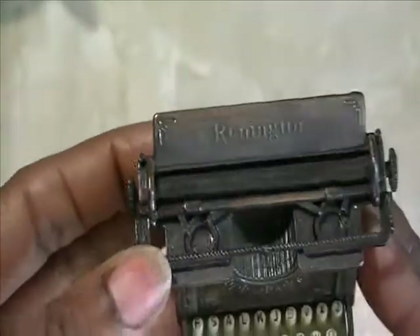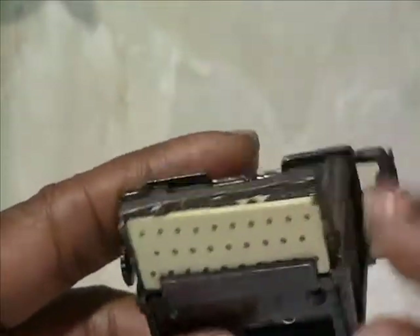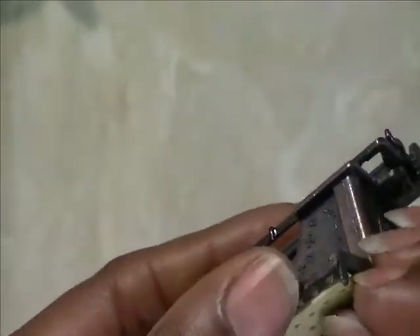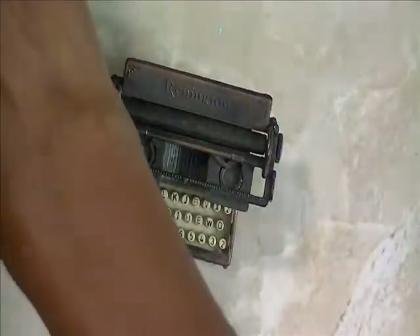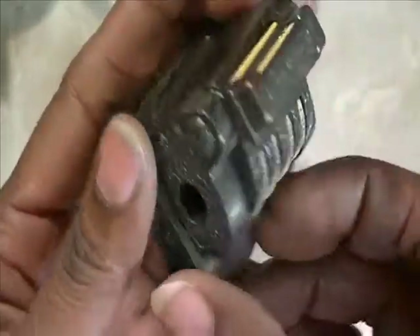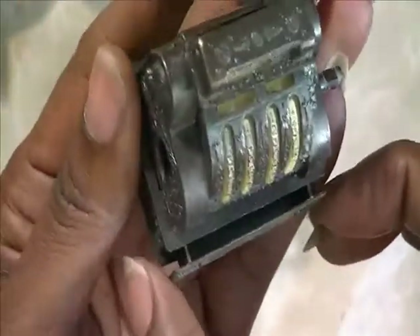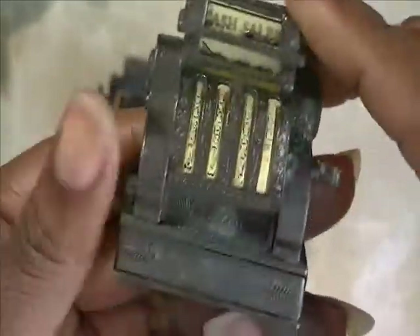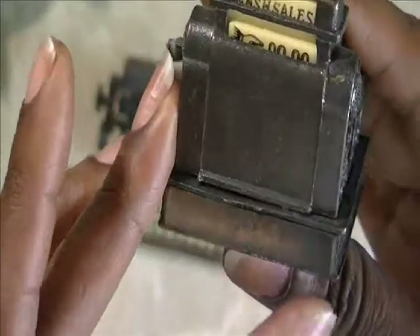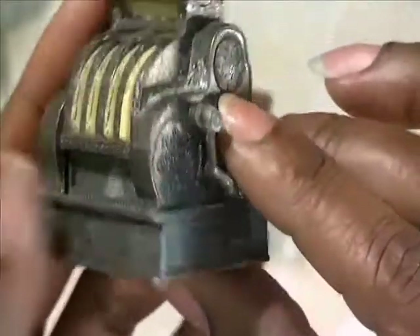This is a typewriter, and it's in pretty good condition except I see that this plate needs to probably be adjusted and moved in. I also have a cash register, and the drawer actually comes out so it is functional. Nothing else on here moves, but it's in pretty good condition.